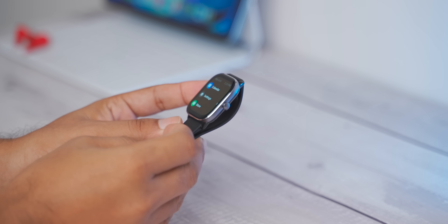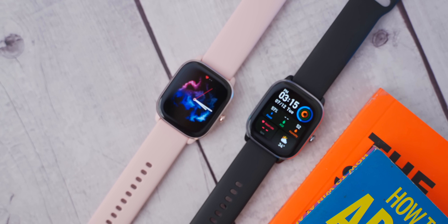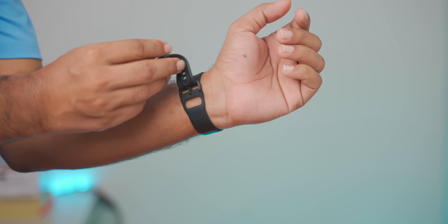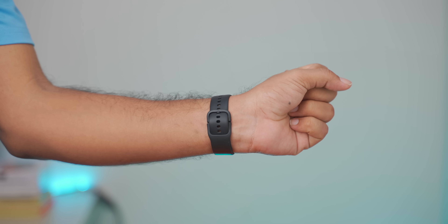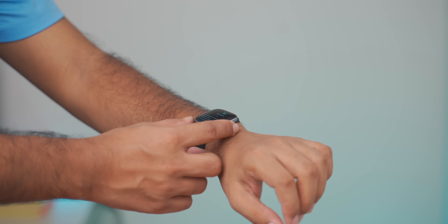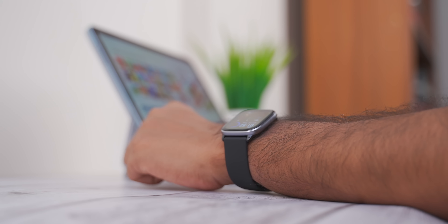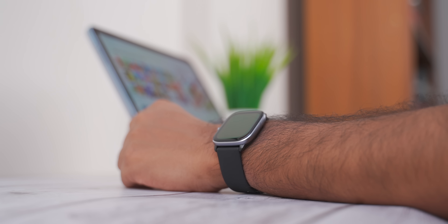There is a 20mm strap with a quick-release mechanism, so you can easily swap the strap. The quality of the strap is pretty good. As I said, it is very comfortable, especially wearing it at night. The watch is lightweight and compact in size, making it a very comfortable smartwatch.